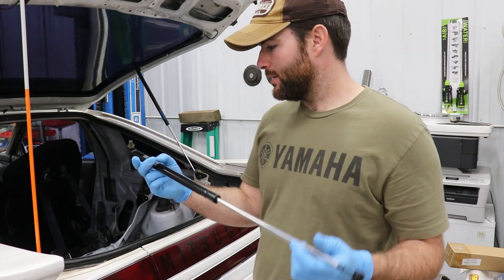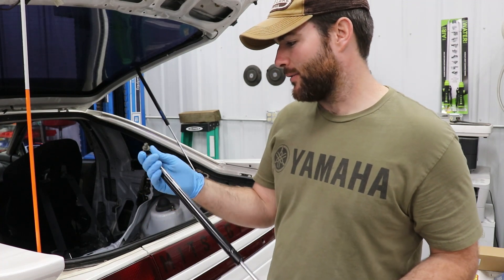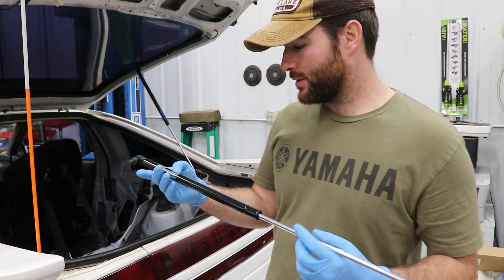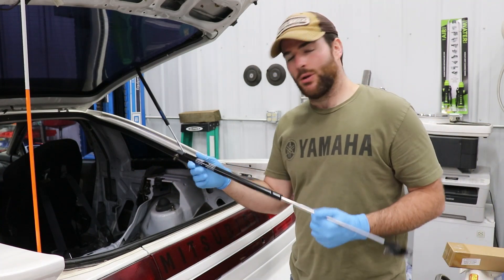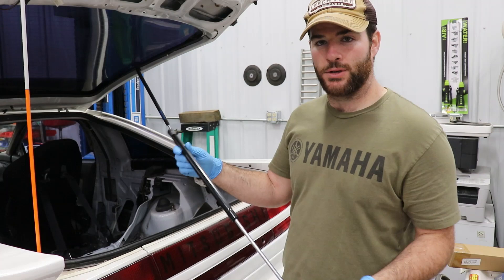Hey, how you guys doing? Today we're going to be replacing the struts on the back of the Eclipse. If you guys have an Eclipse Air Talon, it's pretty common that these things get old and wear out. I'll put the link down below where I grabbed these. It's pretty much an identical swap, so it should be a really straightforward install.